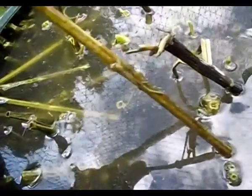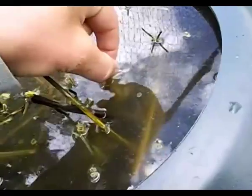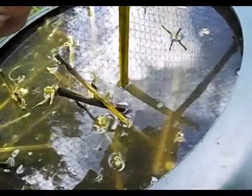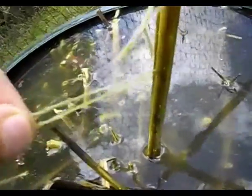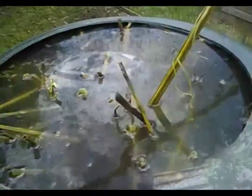Water retting — the most widely practiced method — involves submerging bundles of stalks in water. The water penetrates to the central stalk portion, swelling the inner cells and bursting the outermost layer, increasing absorption of both moisture and decay-producing bacteria. Retting time must be judged carefully: under-retting makes separation difficult and over-retting weakens the fiber.